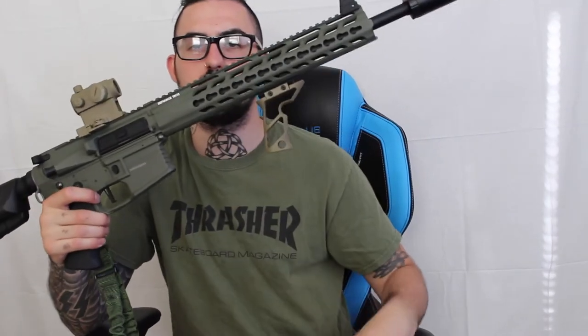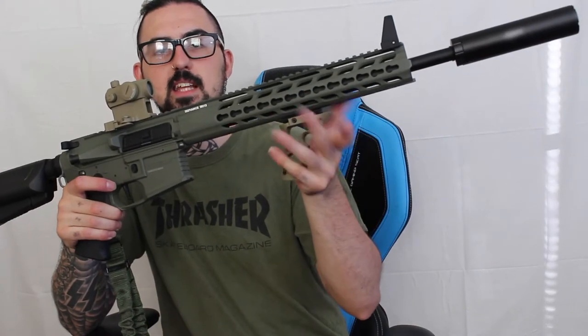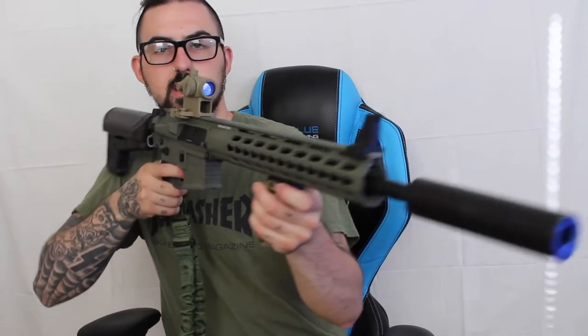I got hand guards that aren't fully vertical — more of a slanted style. Full metal, really nice, feels really good.